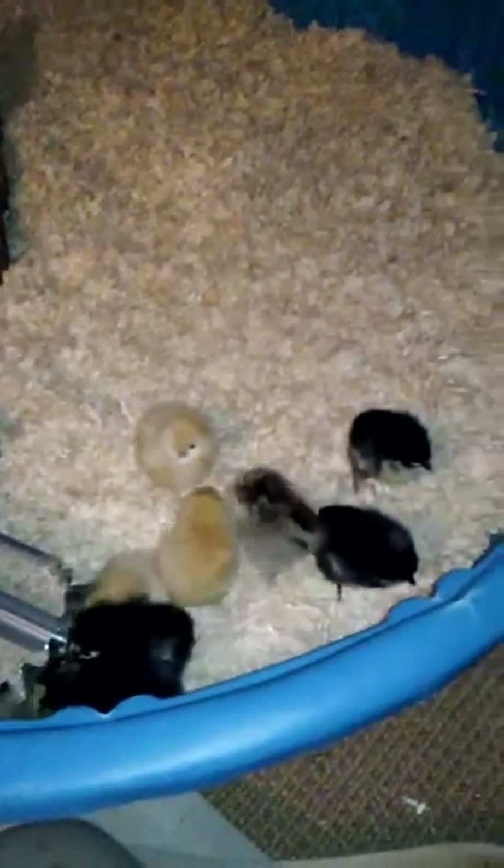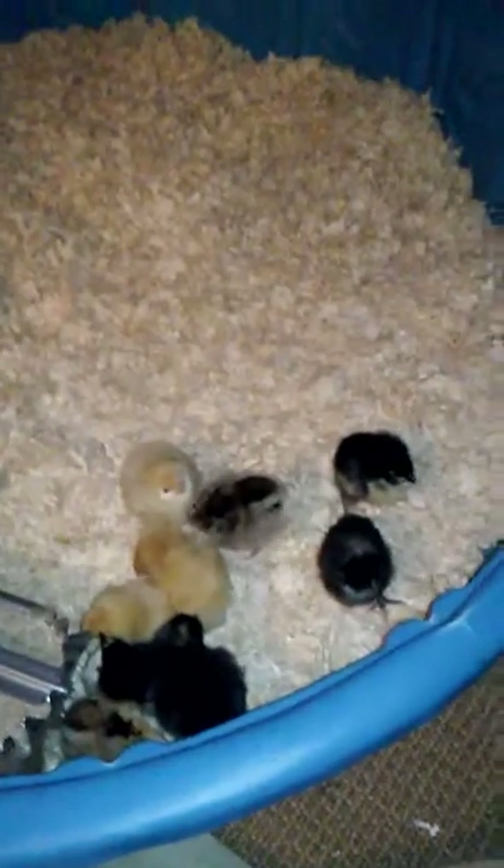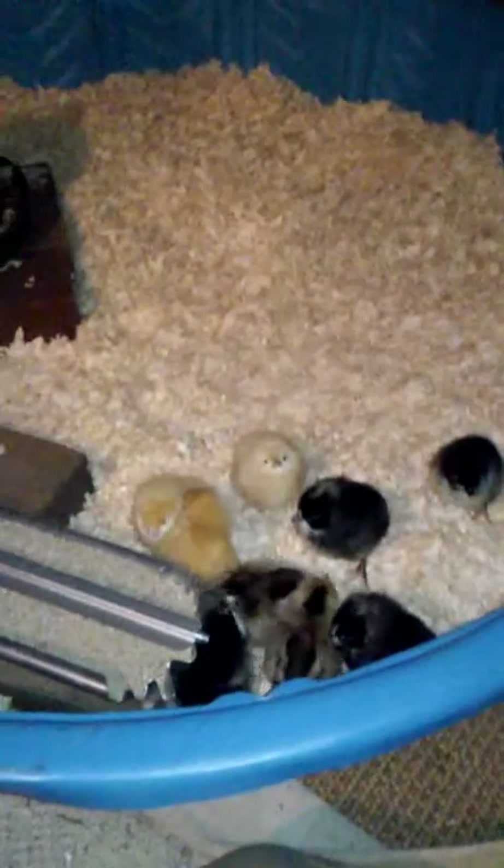I'm going to stop talking and set up the heating pad because I think they're a little cold. They included a heat pack which was really nice — I guess because it's cold out. I'm not totally sure how to set up the heating pad without tilting it on its side; I might cut a little hole. Also, their poop is really green — I don't know if that's normal — but they all seem really active.